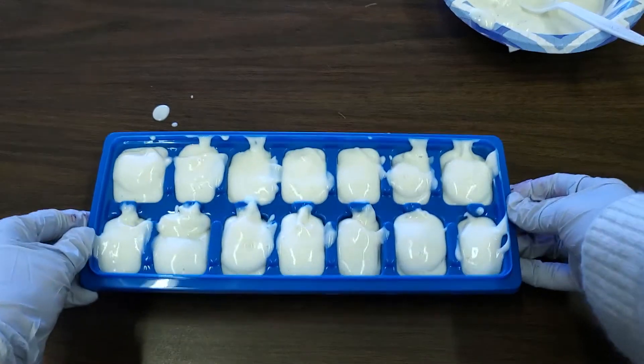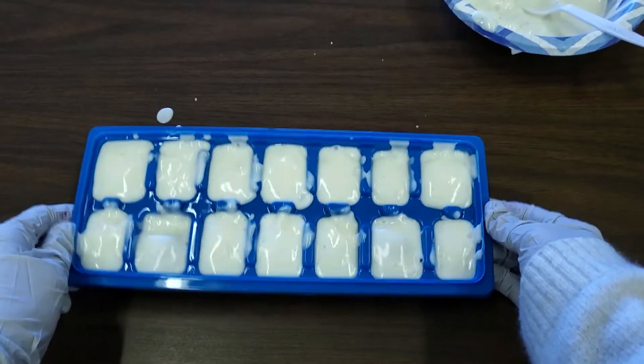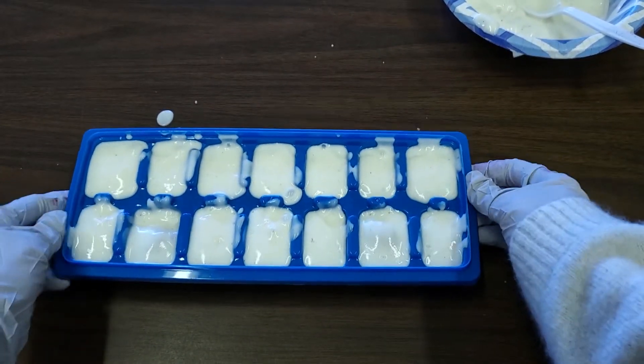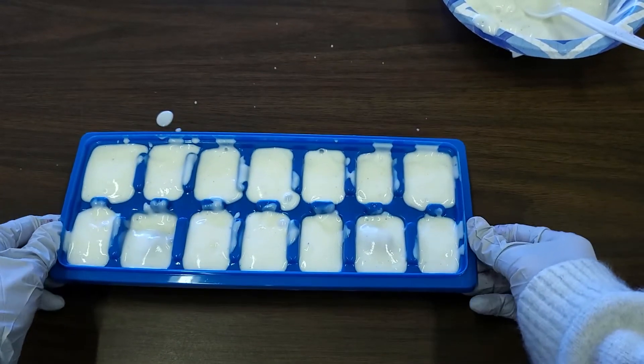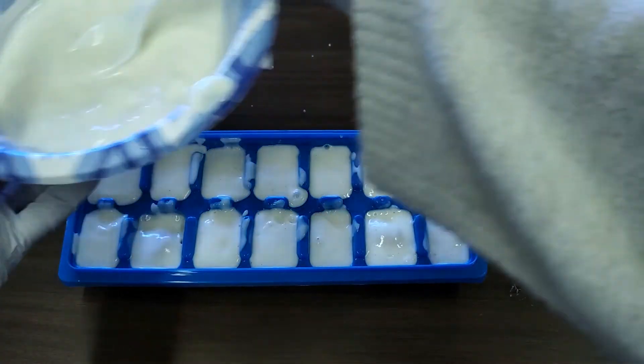Once you've put some in each spot, you can give it a good shake to make sure that the yogurt mix gets all the way down to the bottom of the ice cube tray. Once you've given it a good shake, you can see if any of your slots need a little bit more yogurt put in them.